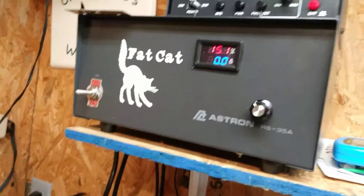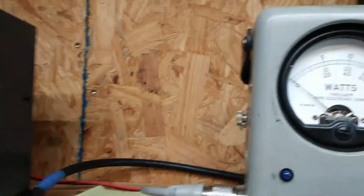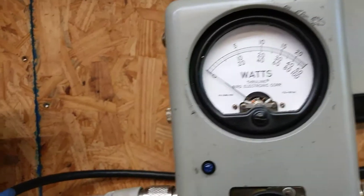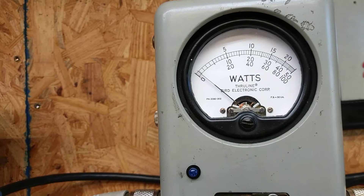So we are on 15 volts input. Hello, audio, break, break, test, 1, 2, 3, 4, 5.